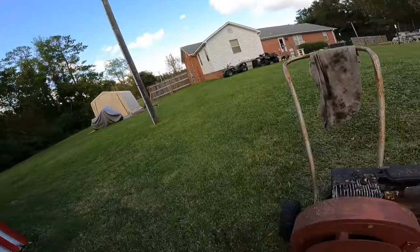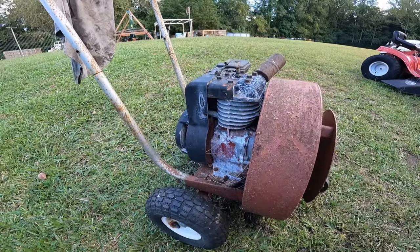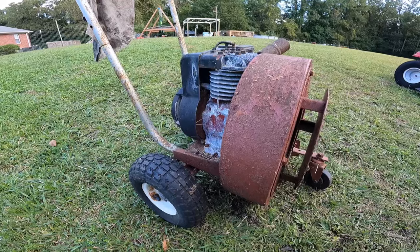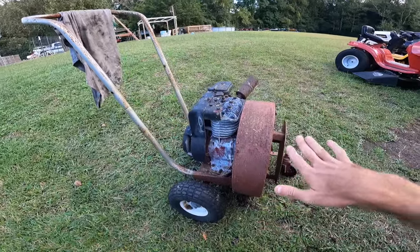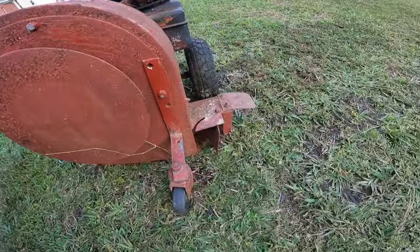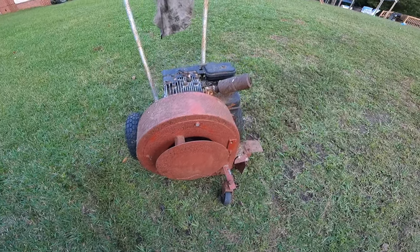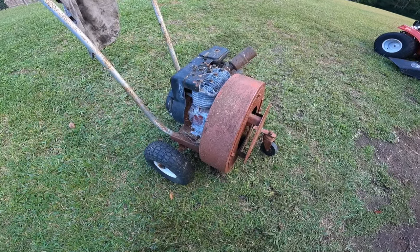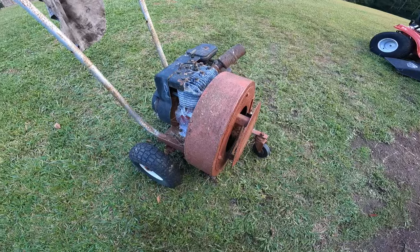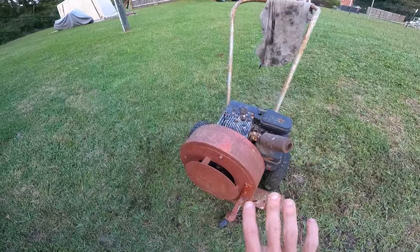Hey, what's going on everybody, Alex here with Freedom Mowers. I hope you all are doing well. Got a pretty cool machine that we're gonna be working on today. This is what I believe — at least the date stamp on the side says — a 1973 Giant Vac leaf blower. This is the walk-behind style with the side discharge, more or less for parking lots or doing leaf cleanup in the fall time.